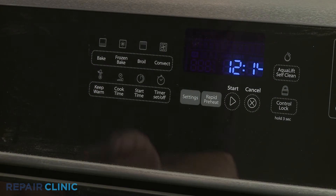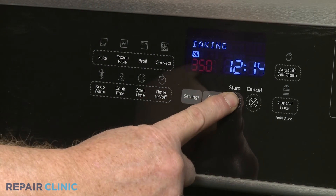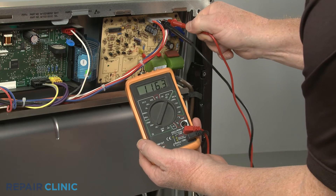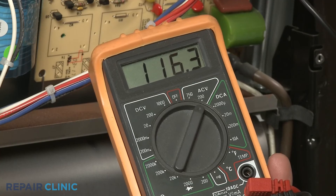When testing for incoming power to the oven, select Bake or Broil on the oven control panel and press Start. Now contact the black and red meter leads to the appropriate input terminals or connector on the module.